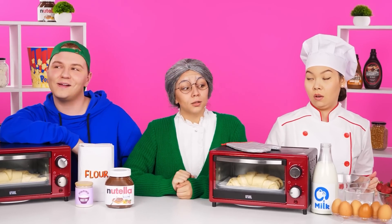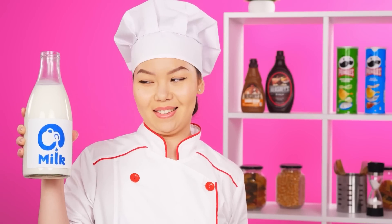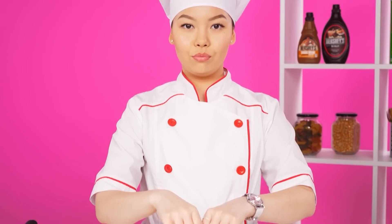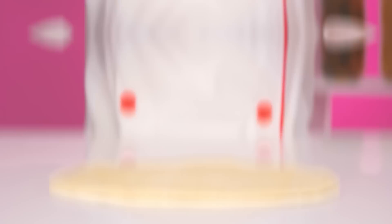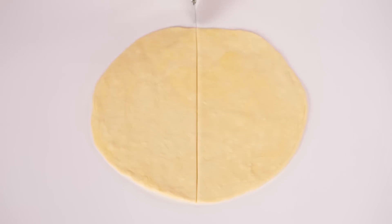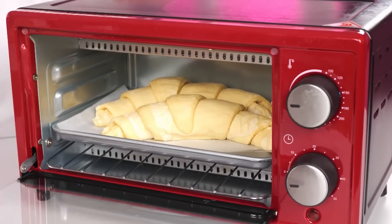Thank you, Grandma. And this is your cooking? Yeah, I'll make the dough myself. Put all the ingredients in a bowl and stir. And it's done. Now I cut off a piece, roll it out, and add a few more layers on top. Now I make incisions and roll them into a shape. Now you can put it in the oven. That's how it's done.